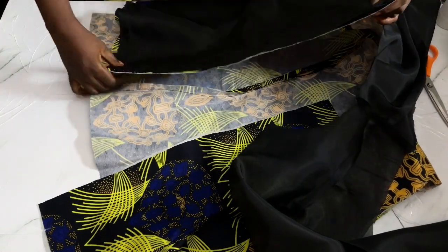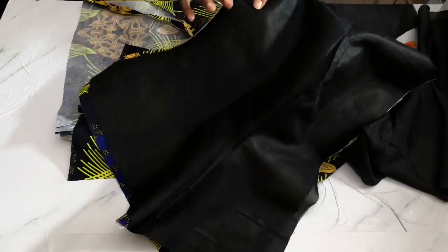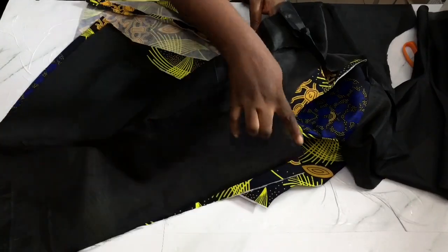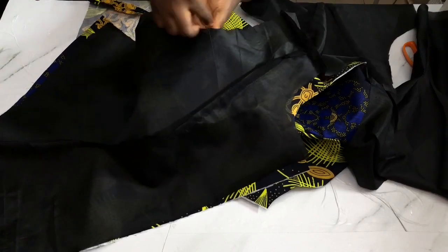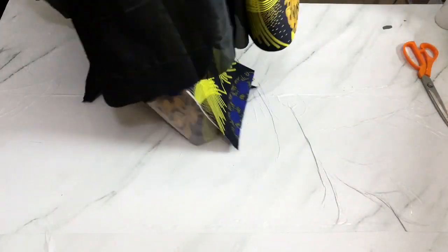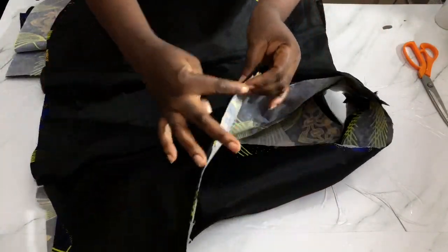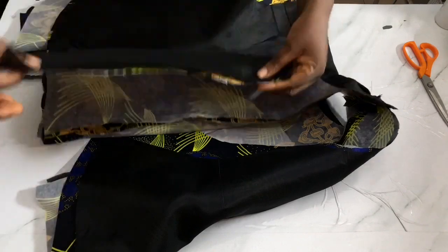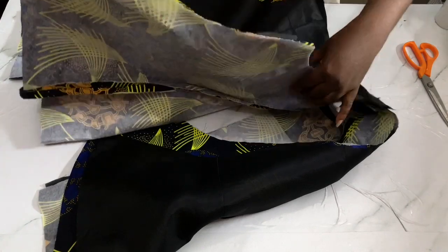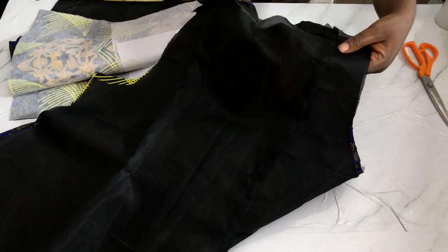I'm going to join the lining and the fabric together, right sides facing each other. I'm using the lining to tidy the sides, the hem, and the center front, so I'm leaving the neckline and the armhole - I won't be stitching the neckline and the armhole. I'll do the same for the back - use the lining to tidy the edge at the side, using 0.5 inch to tidy the hem, leaving the armhole and the neckline.